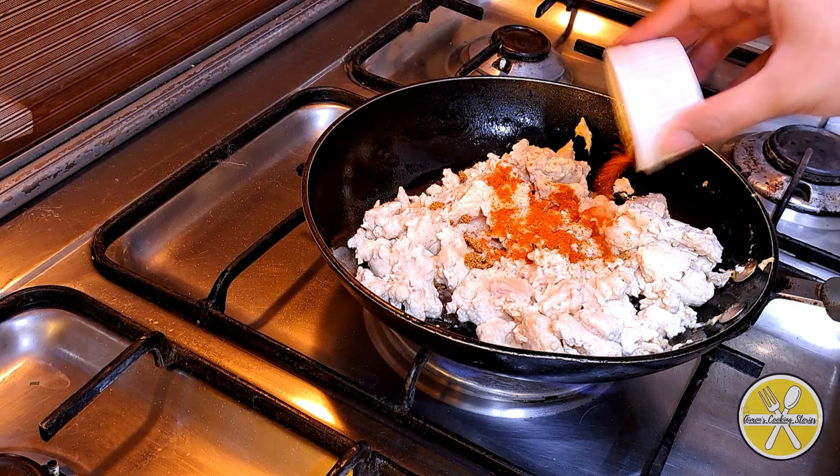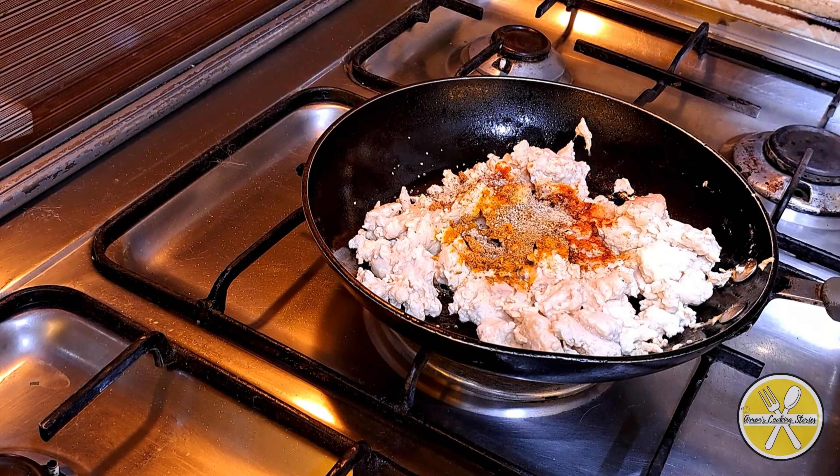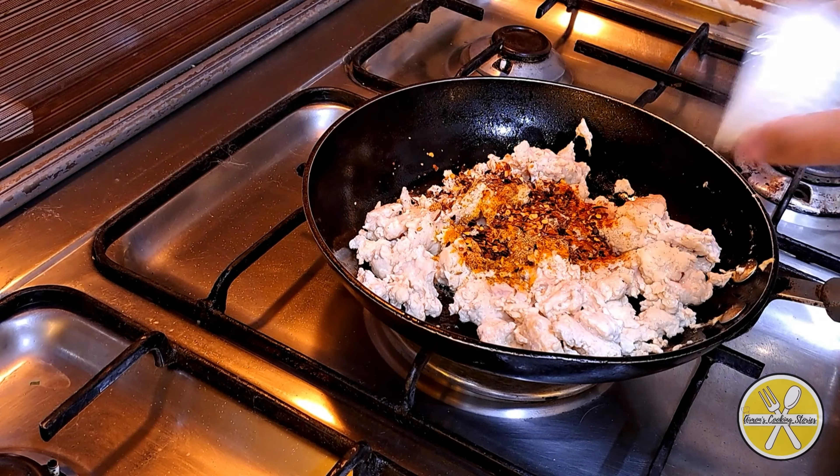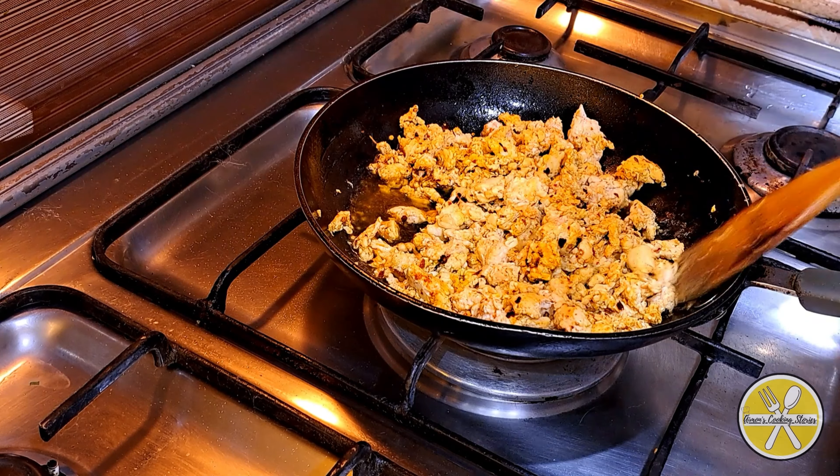Also add a quarter teaspoon of turmeric, half a teaspoon of cumin powder, half a teaspoon of black pepper powder, and 1 teaspoon of red chili flakes. Add all ingredients and mix well.